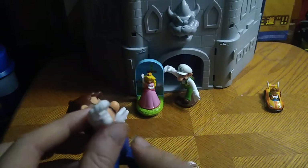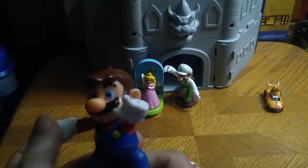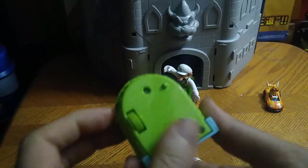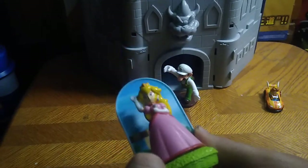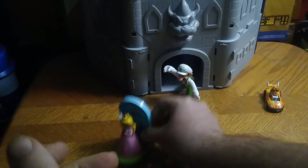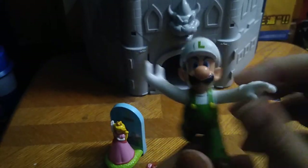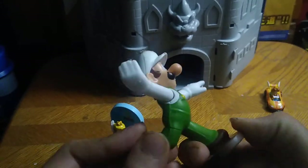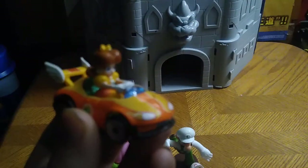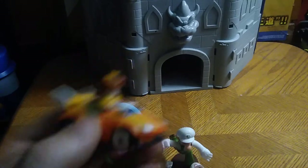We got this Mario — I think he's missing a part, but he swings at you, which is cool. We got Princess Peach on a stand — she doesn't have any posability, but if you move her around she moves around, ain't that adorable. And finally we got Luigi. We also got a Princess Daisy Mario Kart car and she's ready to roll out.